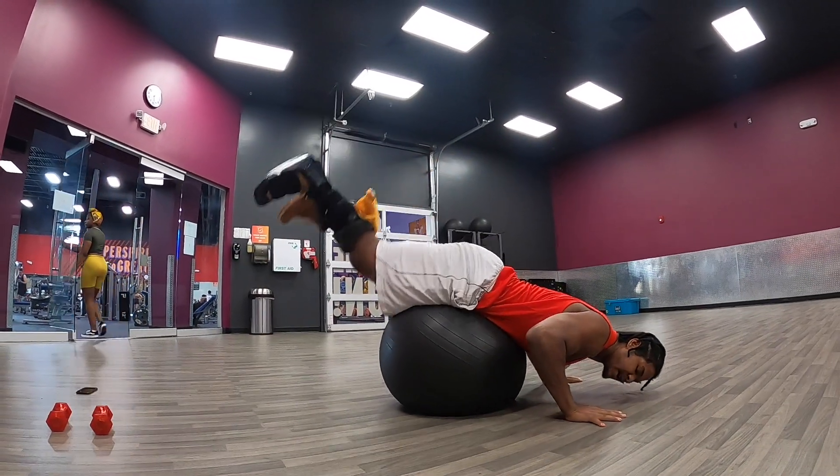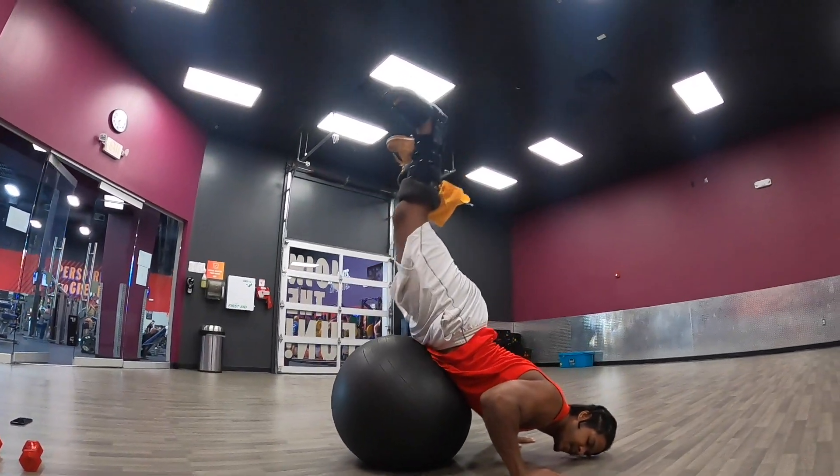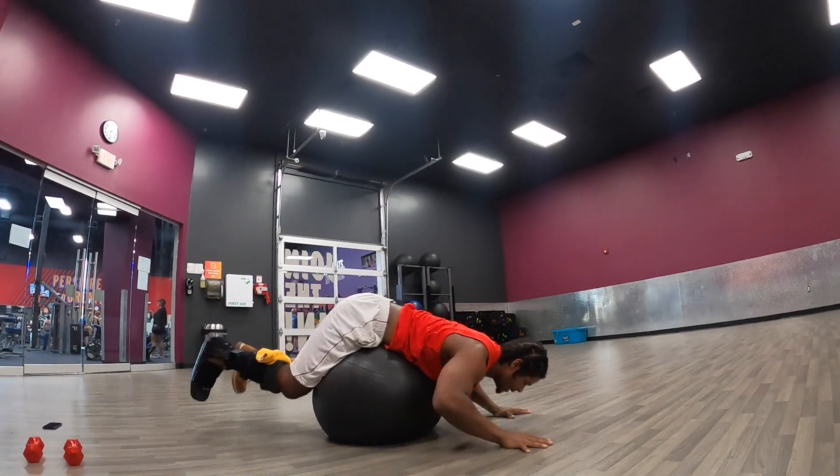You're just rolling back and forth like this. If you feel up for it, you can push a little harder and let your feet get a little higher. Your back will arch a little bit, and your feet will come towards the ceiling.